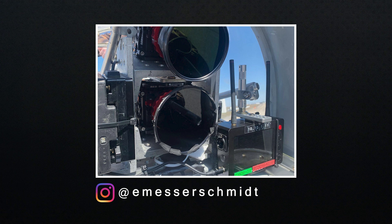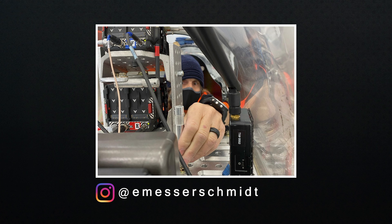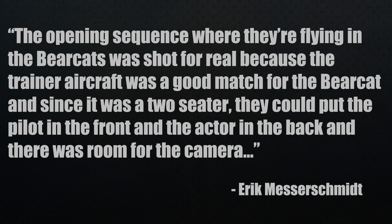For the actual setup, thanks to Messerschmidt's Instagram account, we can see the mounting setups for inside the cockpit. This is what they used for the actual flying scenes where they wanted the real thing. The opening sequence where they're flying in the Bearcats was shot for real because the trainer aircraft was a good match for the Bearcat, and since it was a two-seater, they could put the pilot in front and the actor in the back with room for the camera.